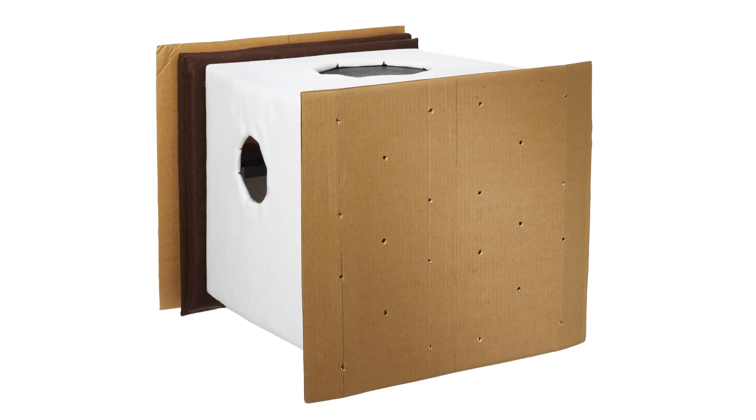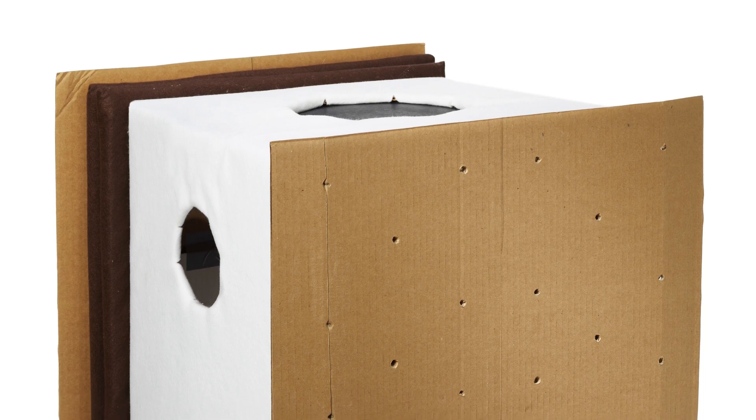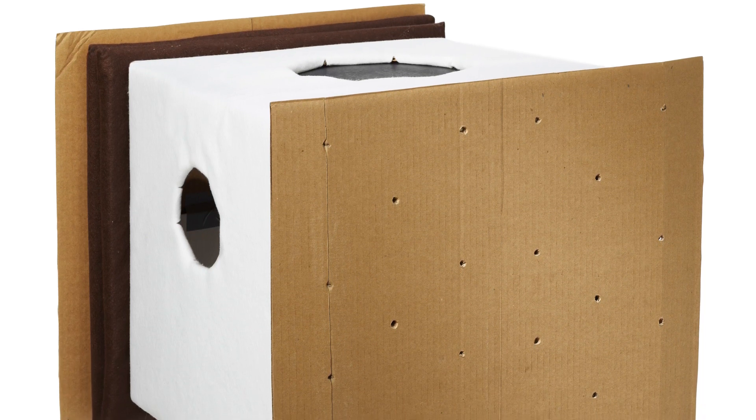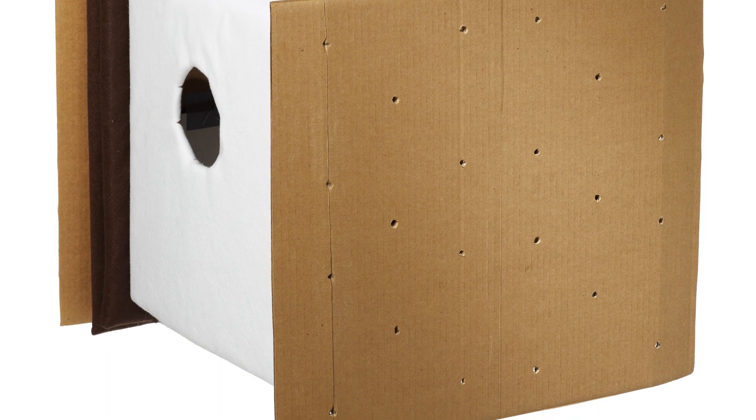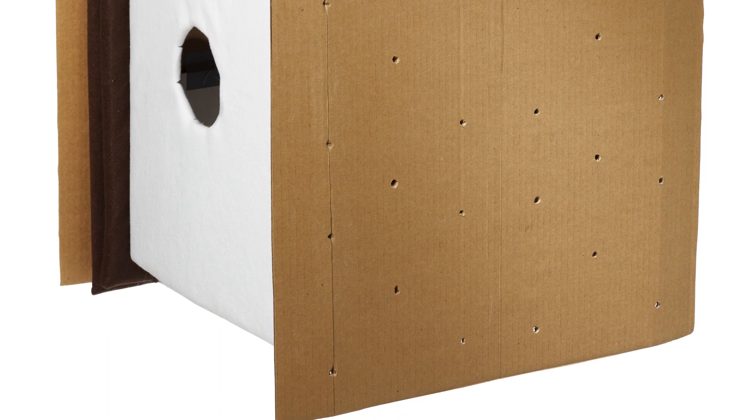Finally, you'll have the sweetest trick-or-treater on the block if he or she is dressed as a s'more. Use a box covered in white felt for the marshmallow, then add brown felt-covered cardboard for the chocolate. Smush the look together with cardboard punched with holes for graham crackers.